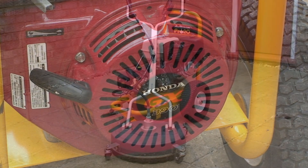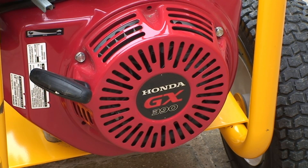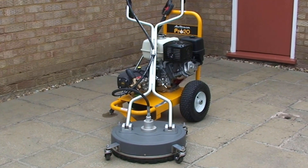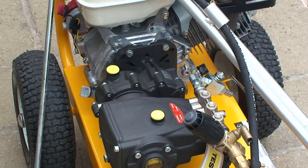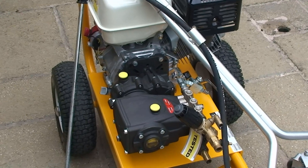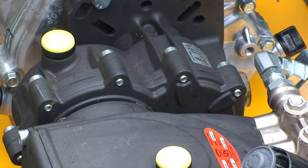The Honda Slipstream Pro is powered by a super reliable Honda GX390 13hp petrol engine. To match the reliability of the engine, the Pro 20 is fitted with an Interpump pump. Bolted between the two is a 2 to 1 ratio gearbox for maximum performance.